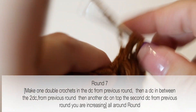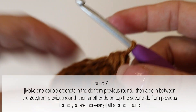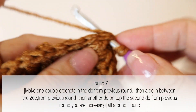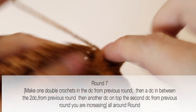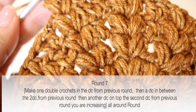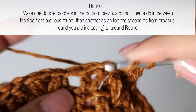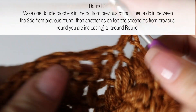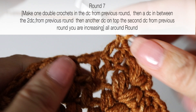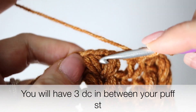Round seven will be yet another round of increase. Make your two puff stitches as usual. Then add one double crochet in between your puff stitches — you had two double crochets and now you want three. Make a double crochet on top of each double crochet from the previous round, and then in between the two double crochets make an extra one in that space. Ta-da — you have three double crochets. Repeat this all around.